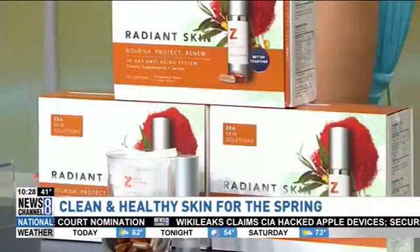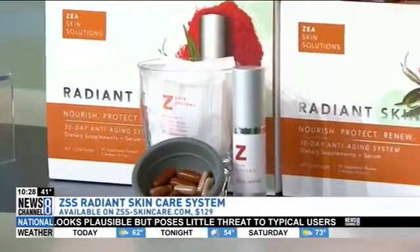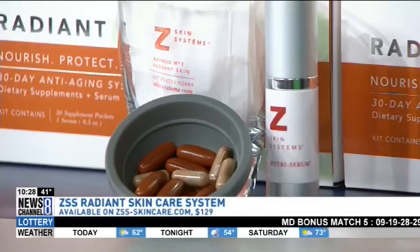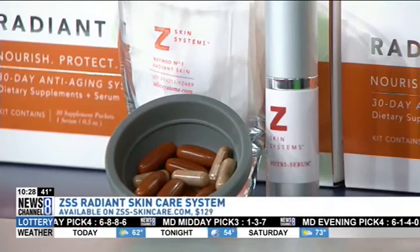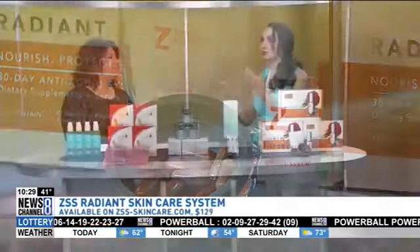Finally, we want that spring glow but we don't want to spend a lot of time in the sun getting it, because that defeats the purpose of all these other steps. You want to work from the inside out. This is the Better Together system — the ZSS Radiant Skin System, a serum and supplements you take together. They protect against pollution and nourish your skin to bring out a natural radiant glow. It reduces the appearance of fine lines and wrinkles. It has an exclusive antioxidant zeaxanthin and naturally derived ingredients that target skin health and immunity. It promotes collagen production so you get firm and smooth over time. It also has marine and seaberry oils that give you beautiful moisture and hydration. It is $129 for your whole system at ZSS-Skincare.com — really about taking care of yourself from the inside out to get that glow that doesn't wash off.